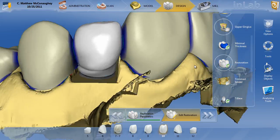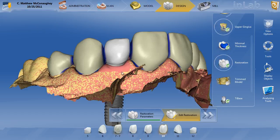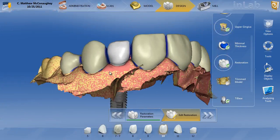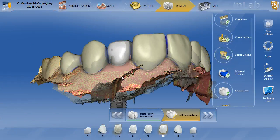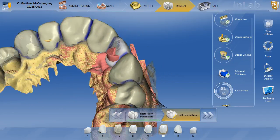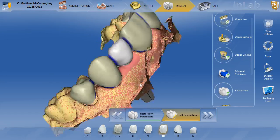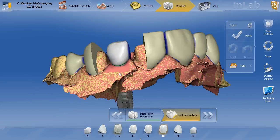Let's go ahead and take a look at the tissue — put the upper tissue on. This isn't perfectly flushed down here, but we're only working for the actual custom abutment; we don't really care about the final crown at this point. Let's go ahead and check the upper biocopy — we're pretty close to where we need to be, I overdid it just a little bit. But overall, if we put the restoration transparent, you can see we're pretty close to where that biocopy was going to be. Next step, we're going to right-click on this and split the file into the custom abutment.